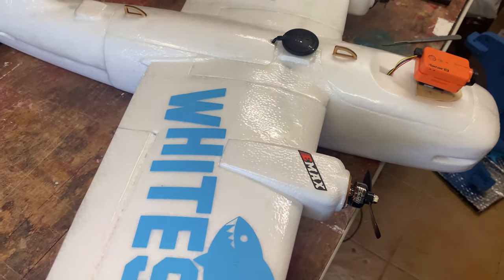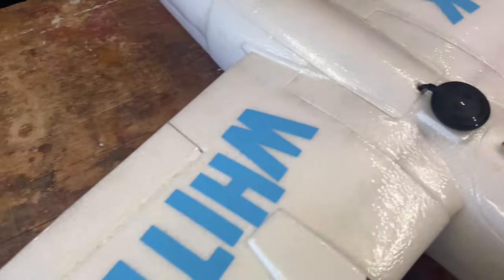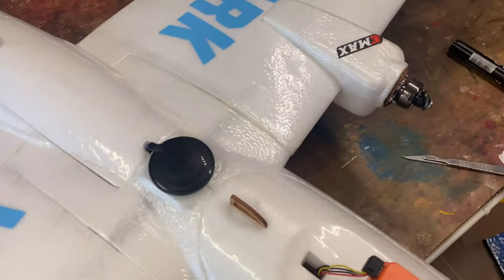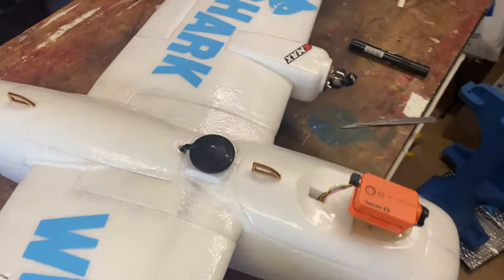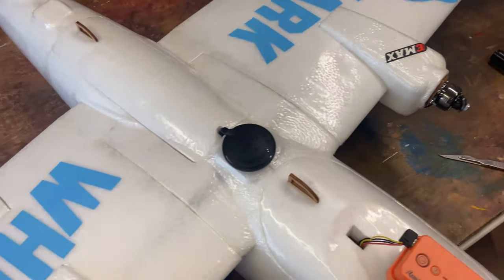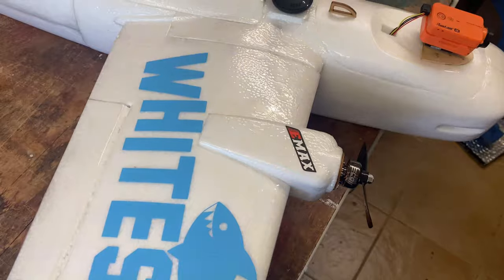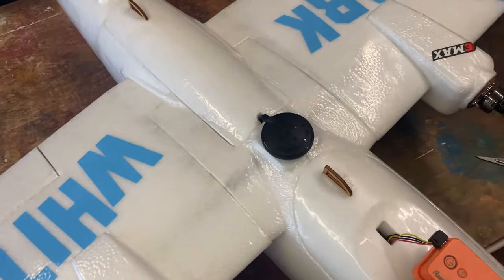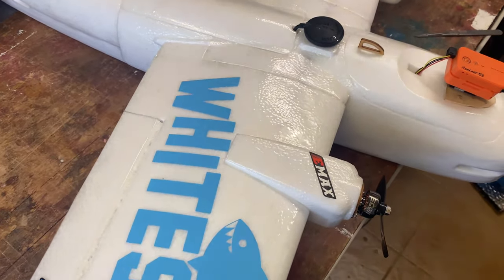So yeah, it's all done. I didn't show you any of it because I've been doing it while doing other things. I was going to do a video on making the stickers but I haven't done that yet — I'm sure I'll do one in the future. It's got plenty of power, so even the auto-launch once I've launched it will have plenty of oomph to climb up. It's ready to test!